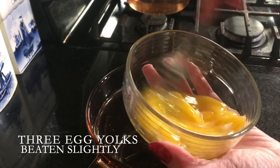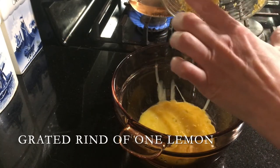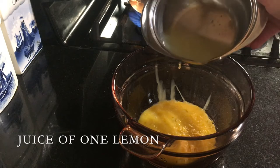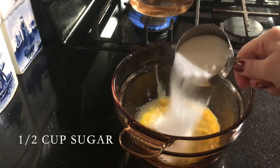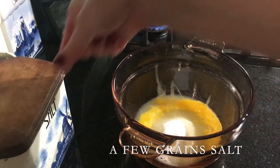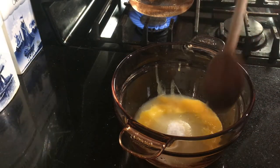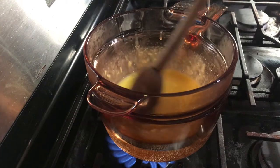Beat egg yolks slightly, add grated lemon rind, lemon juice, sugar, and a few grains of salt. Cook over hot water, stirring constantly, until the mixture thickens.